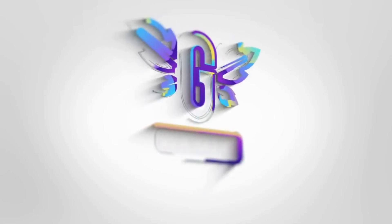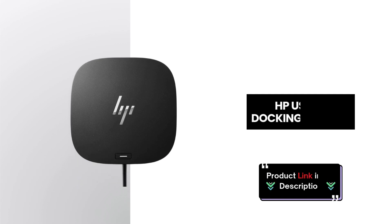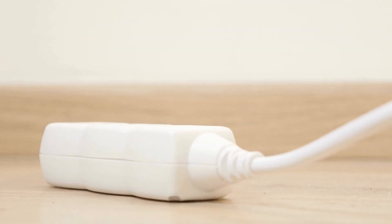Welcome back, Tech Enthusiasts. Today we're taking a closer look at the HP USB-C Dock, a powerful 8-in-1 adapter designed to enhance your workspace, whether you're at home, in the office, or on the go. Let's dive into the features.